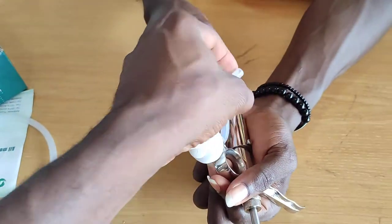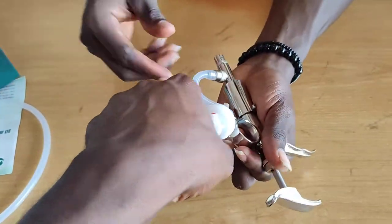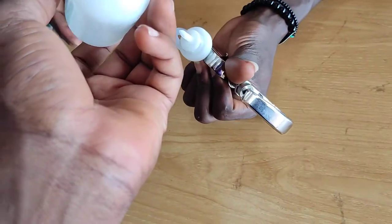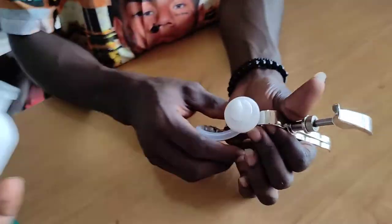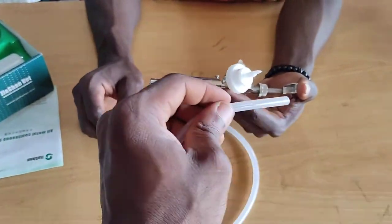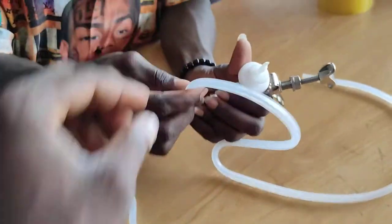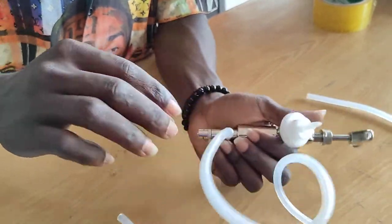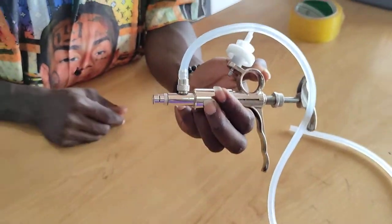If your medication is in a bottle, you mount the bottle over here. You pierce it in so that it sits like this. But if you want to use the tube so the bottle is in your pocket, you put the tube here instead. Those are the two arrangements — thanks for watching.